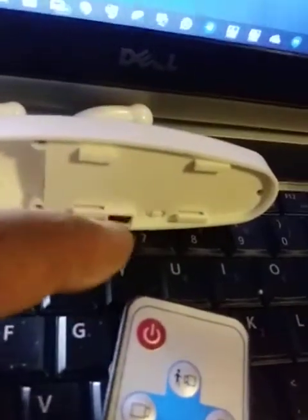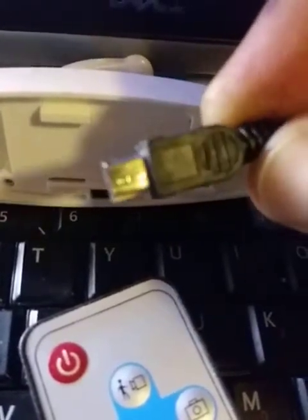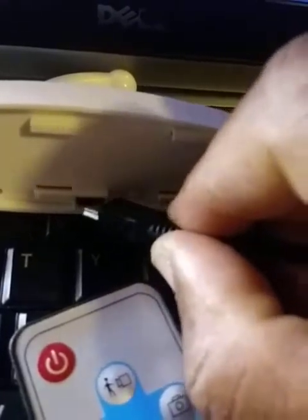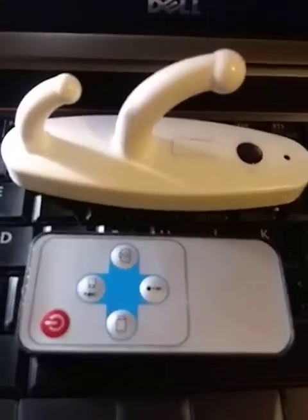This device comes with a USB cord. You put the smaller end of the USB cord into the socket on the camera, and connect the other end to your laptop. The USB cord has a different shape from the normal one — the smaller end goes into the camera socket and the larger end into your laptop.